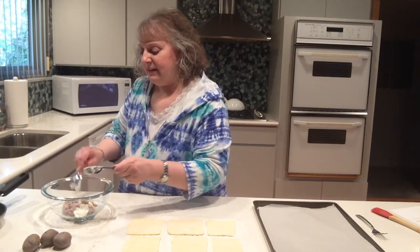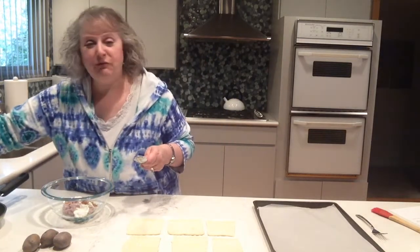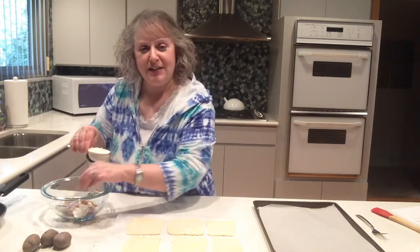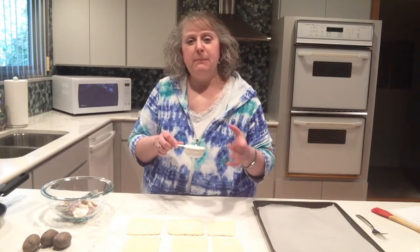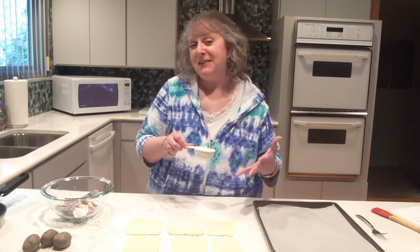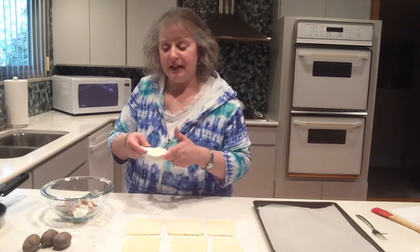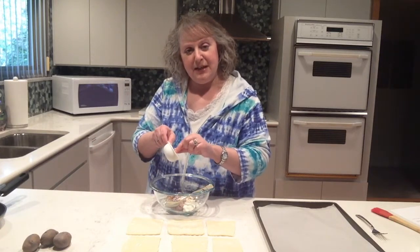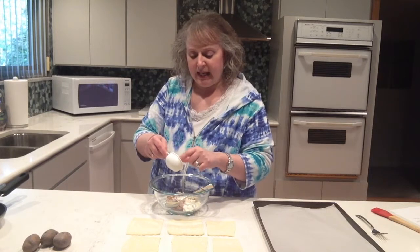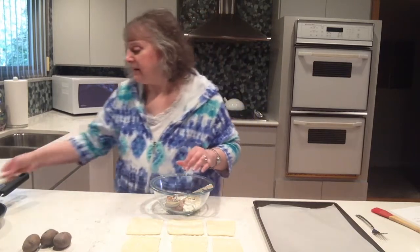For the cheesy part, I'm going to add a cheese that I have just fallen in love with. It's called cotija cheese, and cotija is a Mexican cheese. It's crumbly like a feta, but tastes more like a Parmesan — they like to call it a Mexican Parmesan. I've got a quarter cup of crumbled cotija, and it's a salty cheese, so it adds a lot of flavor to the inside of the dish.